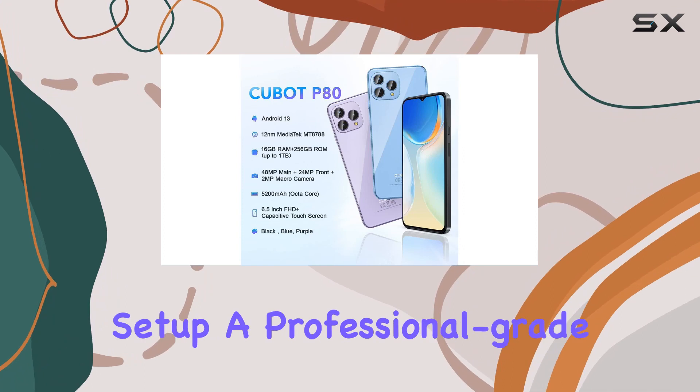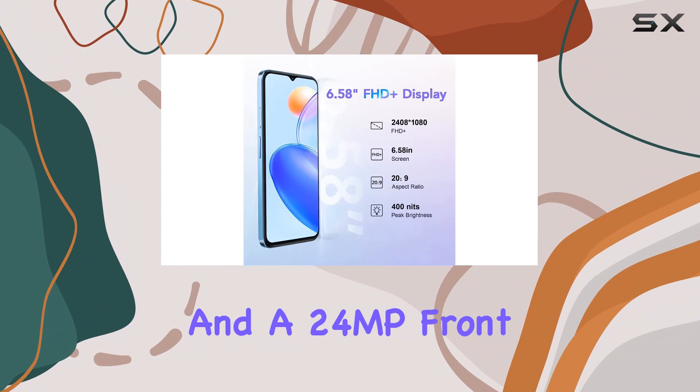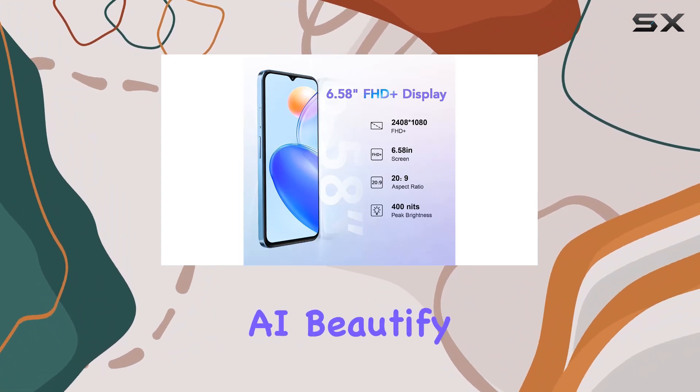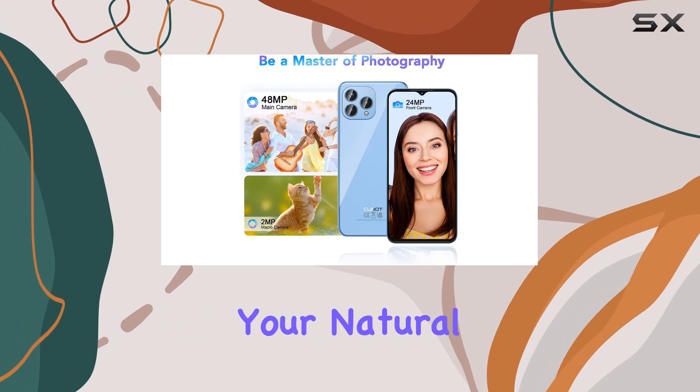Let's talk about the camera setup — a professional-grade system featuring a 48MP ultra-clear main camera and a 24MP front camera with AI beautify. The results are stunning, capturing vibrant colors and enhancing your natural beauty flawlessly.